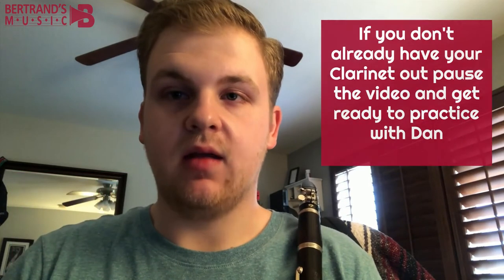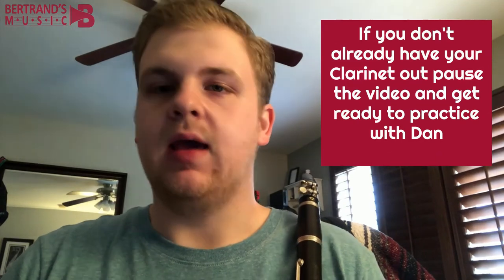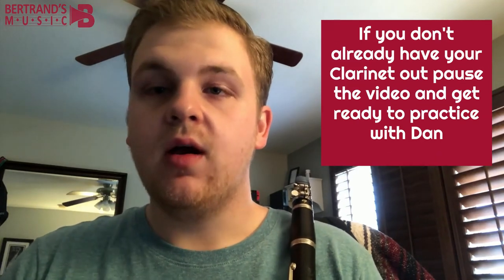Hello. So this is Dan from Bertrans Music, the repair coordinator and a sales lead at the Mission Viejo location, and I'm here to provide you with another beginning instrument lesson tutorial.